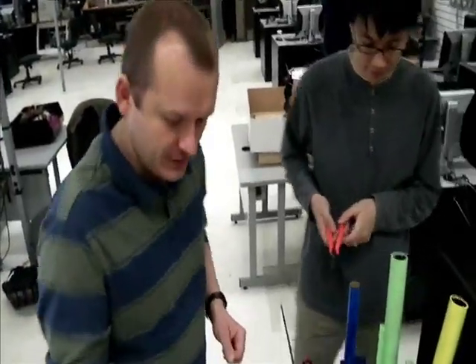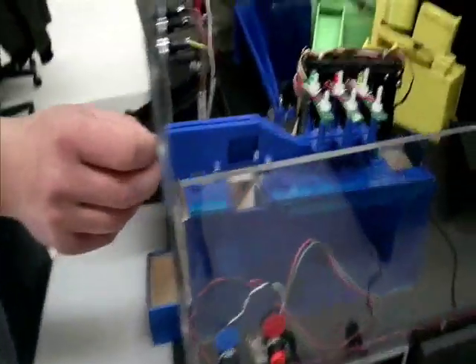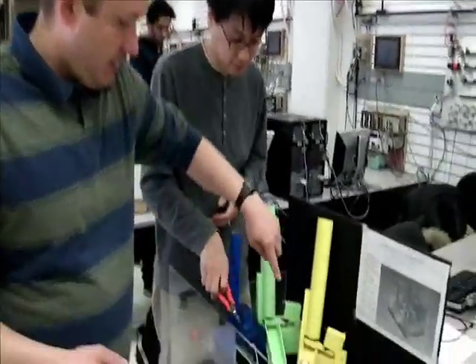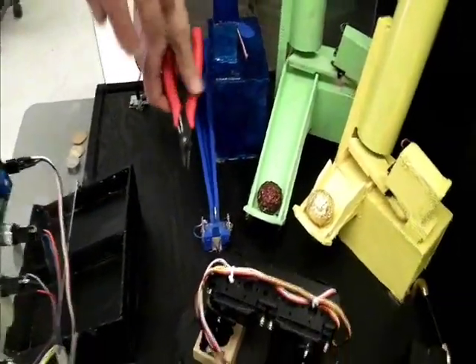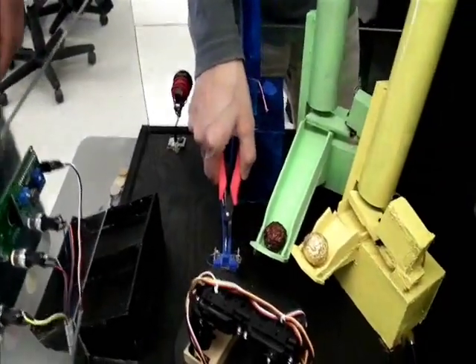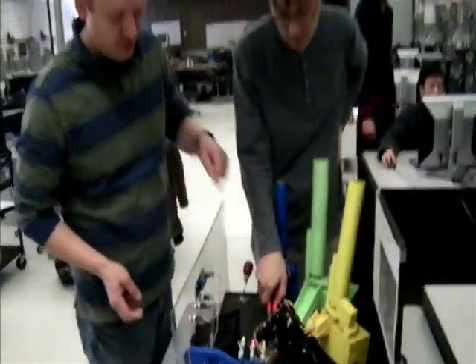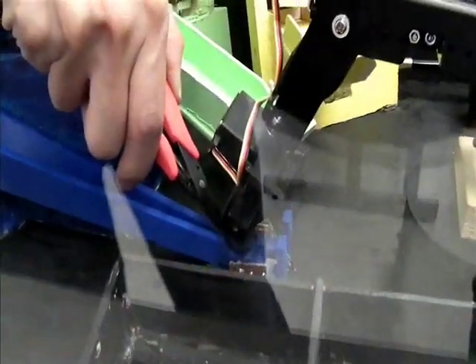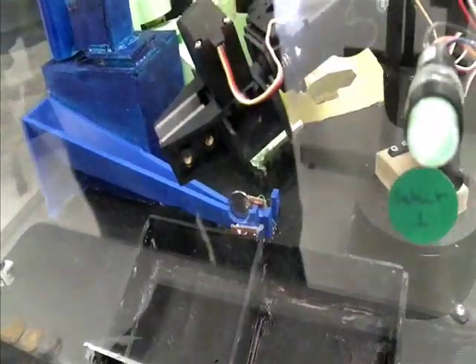We are going to show you now the error recovery. This is a feature where if the robot arm cannot pick up the material, it is going to try to pick it up again. We consider material to be the chocolate and the coins — so if any of those won't be picked up, the arm goes back and tries one more time. If the second time it cannot pick it up, the alarm goes on. Here the robot arm puts out the chocolate and then goes for the coin. It was not able to pick the coin, went back one more time, and the second time it was able to pick the coin.